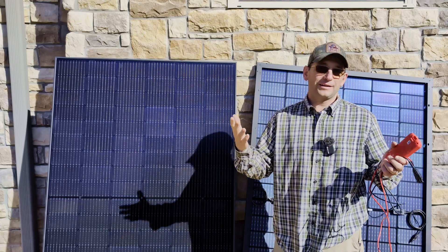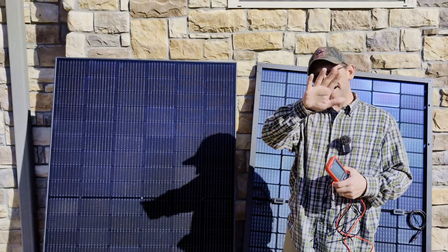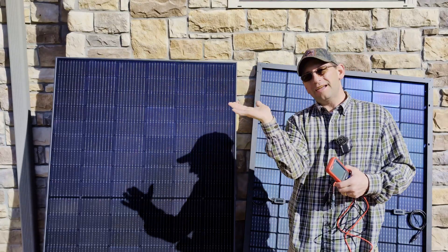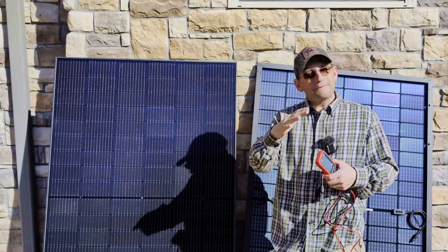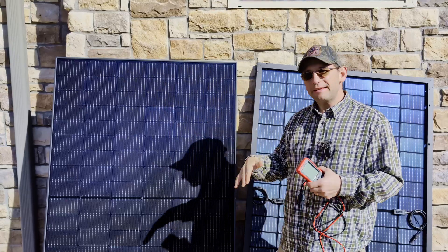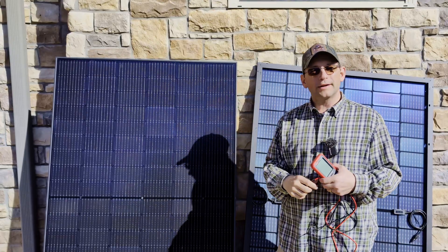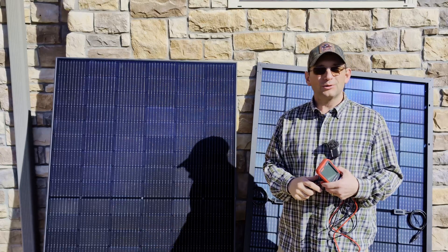Luckily here in Arkansas we still get 45–50 degree weather in January. We want to make sure it's at a good angle to the sun so we're not laying flat. For our current month we should be at about a 45 degree angle just to get the panel lined up with the sun — you don't have to be exact but get it close. And if it's a really cloudy day you may want to wait until you have a better day.